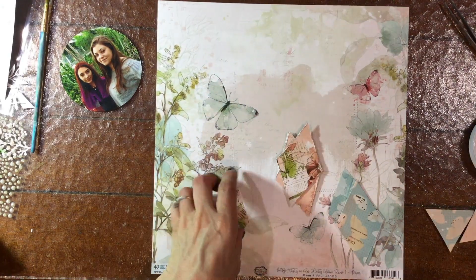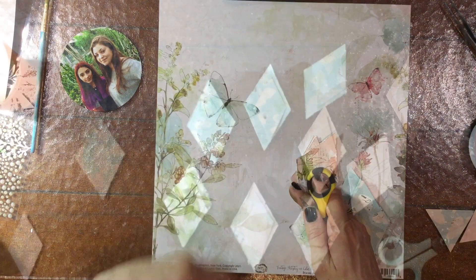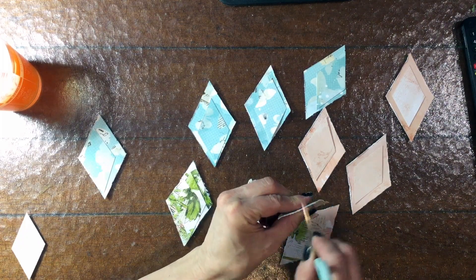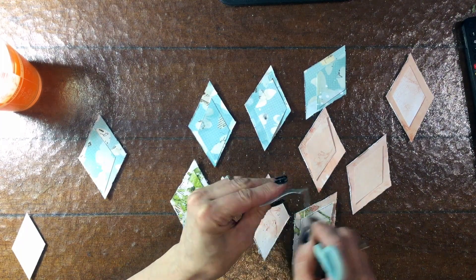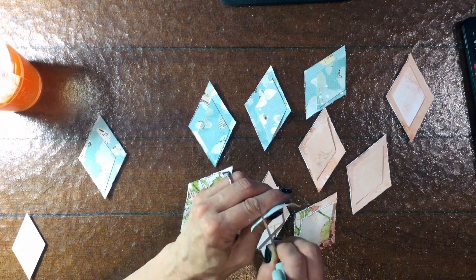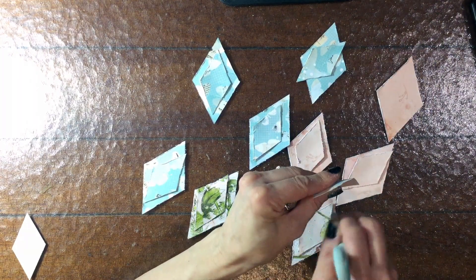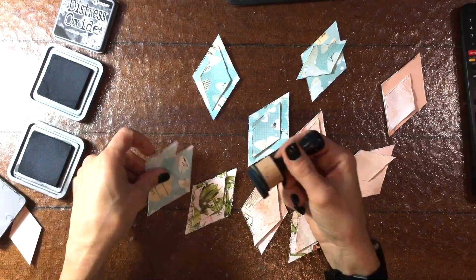You can see here the 49 and Market paper that I'm going to be using. It's very beautiful and I wanted a lot of it to be visible. So then I decided that I really like those smaller diamonds layered on top of the larger diamonds. I hadn't planned that, but since I already had them cut out, I thought the two would look nice together. So I'm going around distressing the edges of all the smaller diamonds using my scissors. You can use a distress tool, but I just often find it's easier to use my scissors because I always have those handy.